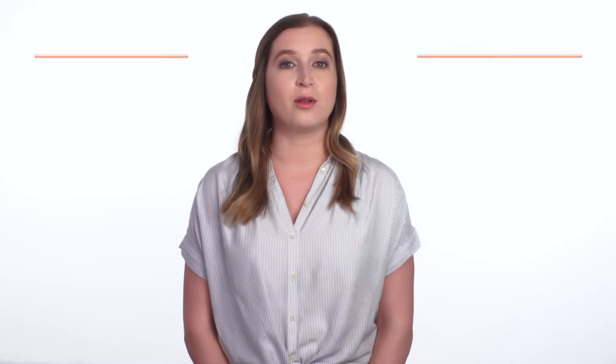There are two types of exfoliation: physical and chemical. Both of these help improve skin texture and tone, but choosing between the two is really a matter of personal preference and what your skin can tolerate. Here's how to properly exfoliate using both methods so you can choose which one you prefer.